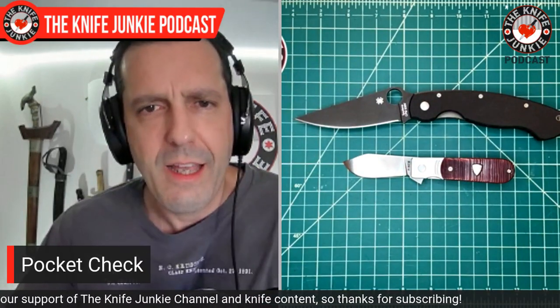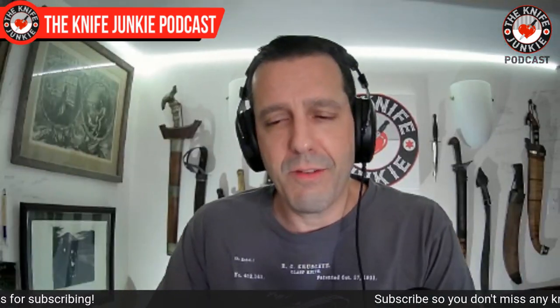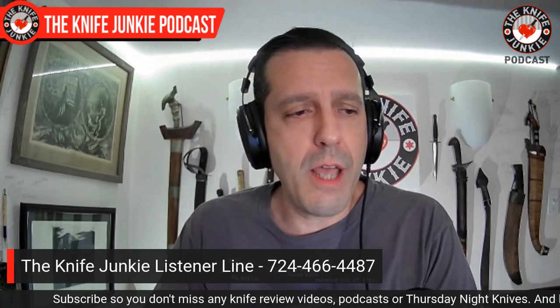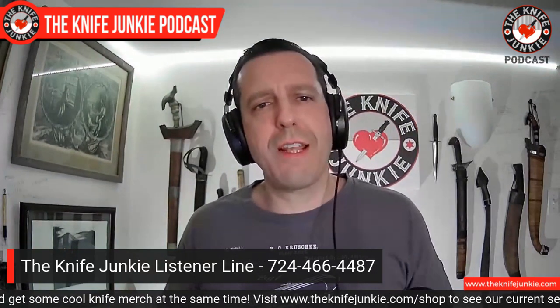That's my EDC for today. What are you carrying? Let me know — call the listener line at 724-466-4487. Leave me a voicemail. I've been getting some funny ones — someone keeps calling trying to get an appointment with Greg. People in the 724 area code have been misdialing. Why don't you call and help push some of that stuff out? Let me know what you're carrying. If you don't want to do that, leave a comment. And if you haven't subscribed already, dear Lord, subscribe and click the notification bell.